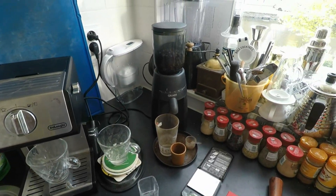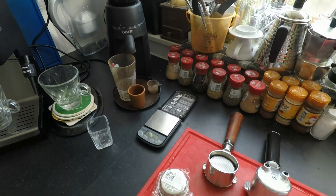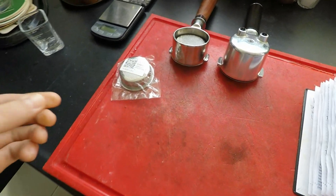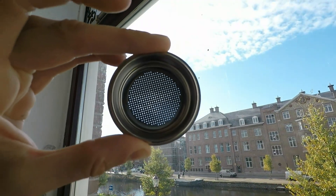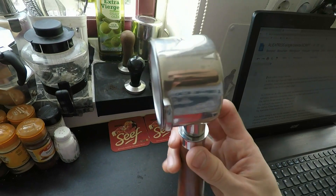Hello fellow budget baristas. A few days ago I got my single shot non-pressurized filter basket from AliExpress that supposedly fits their own bottomless portafilter. As you can see, the filter came neatly packaged with a traceable item code. Fit and finish are clean. It fits snugly in the AliExpress bottomless portafilter with good retention.